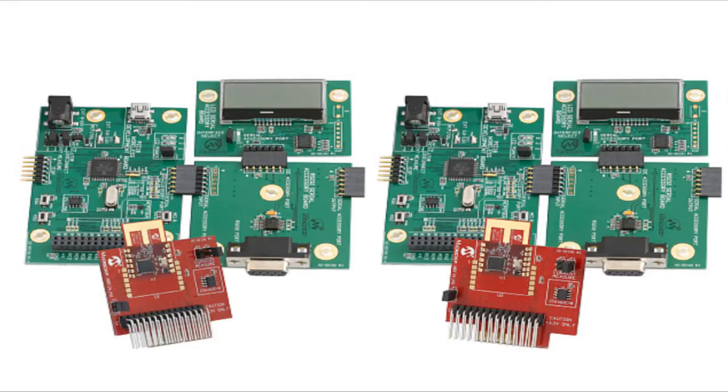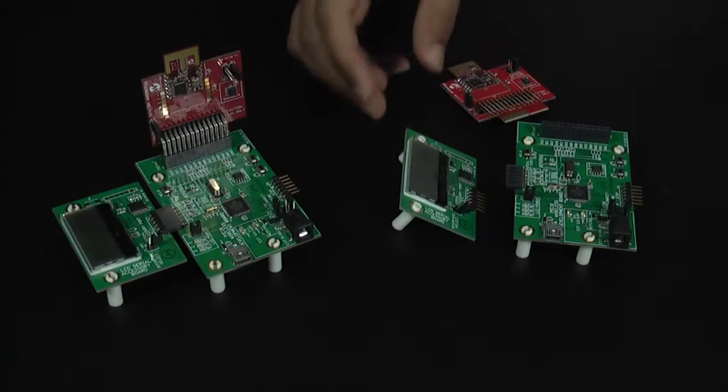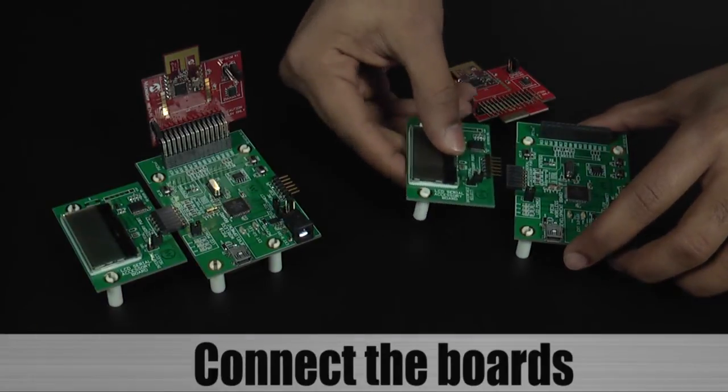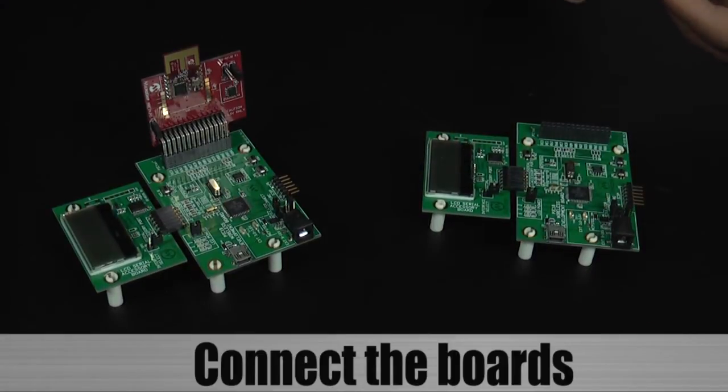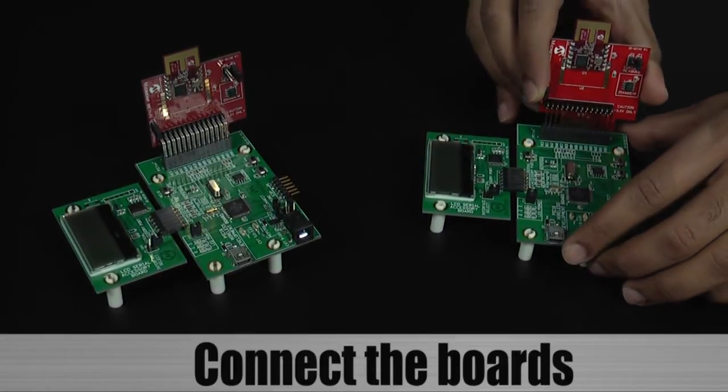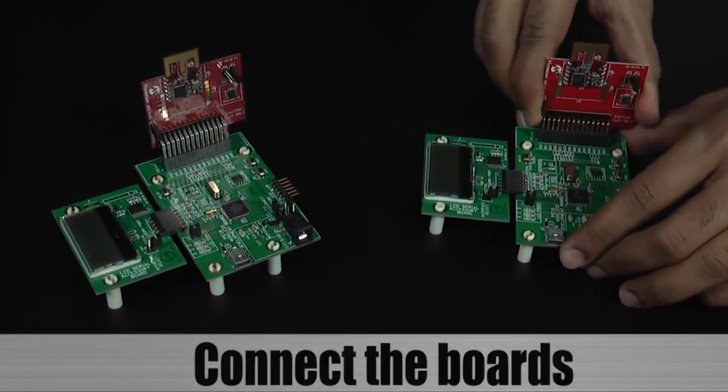In the out-of-box demo that comes with the kit, a MiWi network is created and the ambient temperature is exchanged between the two nodes. To run the demo, please do the following. Connect the LCD Serial Accessory Board and the MRF24J40MA Pigtail Data Board to the Picatin Wireless Development Board.